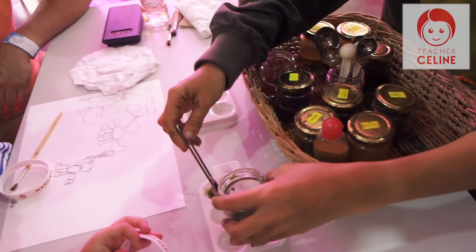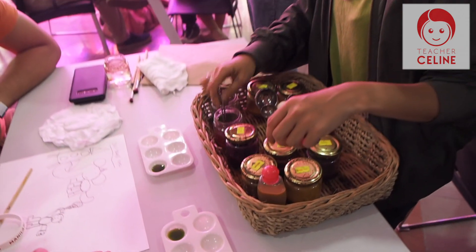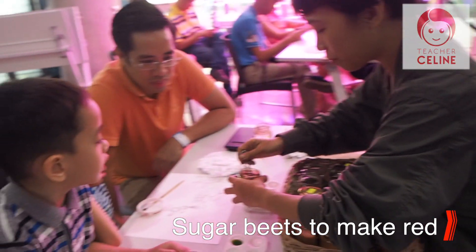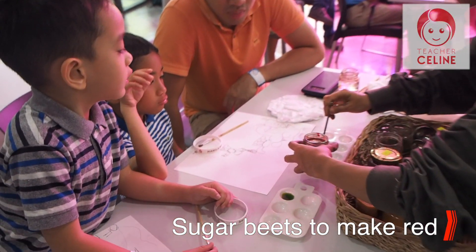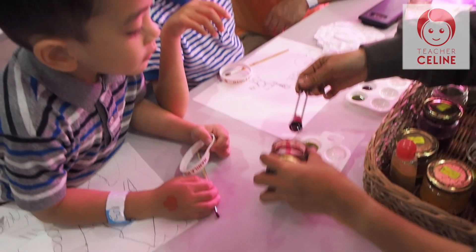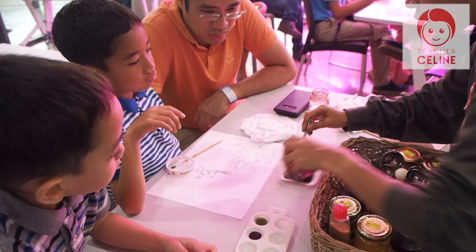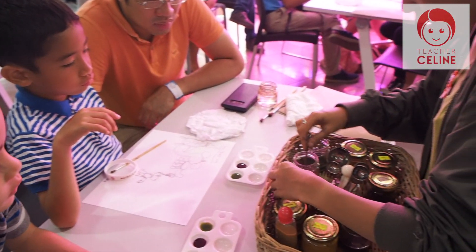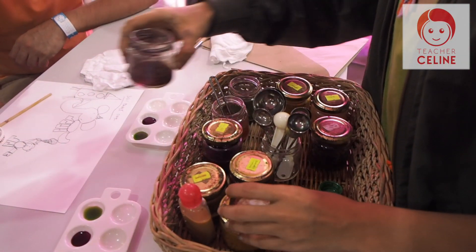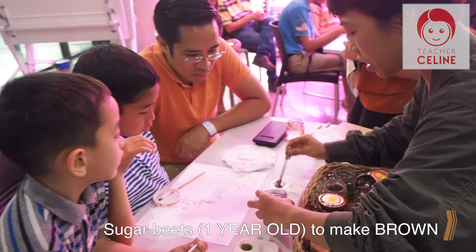Do you want red? Yes, red please. We have sugar beans. So this is sugar beans. Do you know sugar beans? Do we mix that in challenge? This is dark red — pink beans. Orange. Sugar beans. One year old sugar beans — the color of one year old sugar beans is brown.